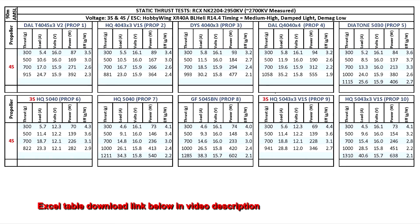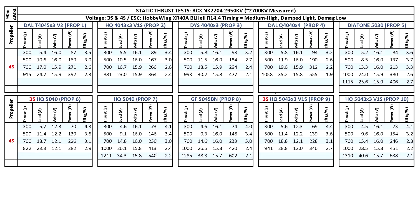Those were the thrust test results for the NK2204 2950KV. As measured, the motor is considerably lower in KV — I measured it at 2700KV — which is quite a bit of difference from the claimed KV. But the motor performed quite well across the board on 4 and 5 inch props. Comparing it to the 2400KV version, the max thrust is about 20% higher, while the amps are about 30% more at max. At the 700g thrust mark, the difference in max amps is only about 7%, so it's not that much more inefficient. Only at max throttle is when you see the big difference in amps.